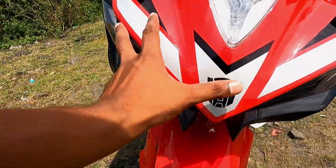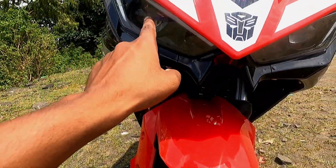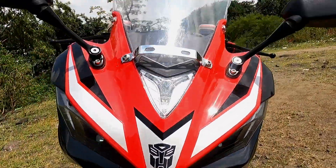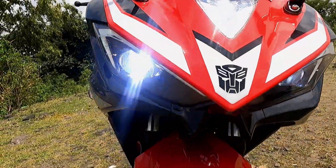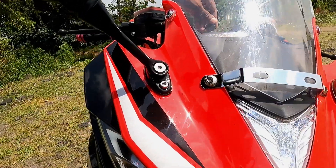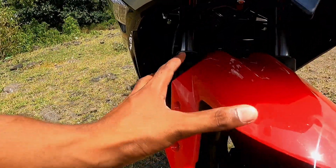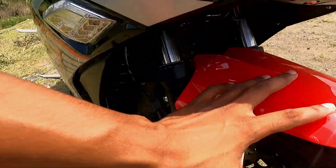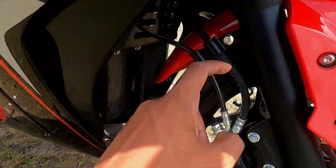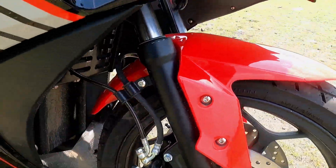There is also a DRL here with some graphics. You can see two projectors — one on each side. There are DRLs here as well. Going further, you will find the front mudguard, which is in red color. The front suspension is a telescopic type. You will notice it here.